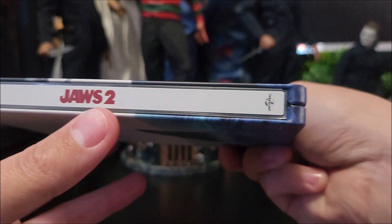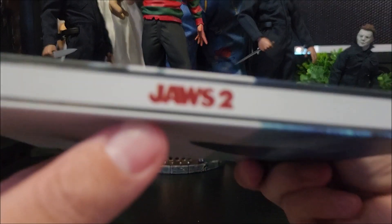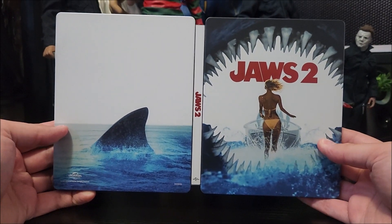On the spine you do have the title there and the Universal Pictures logo at the bottom. No Best Buy spine slash that I can see. And then on the back you do have that shark fin there.